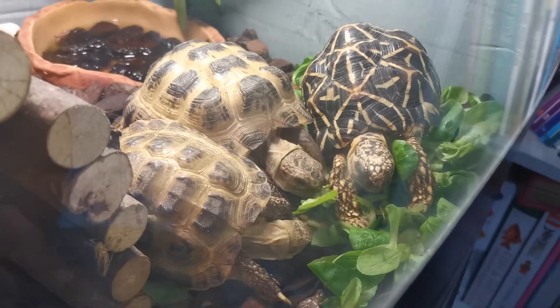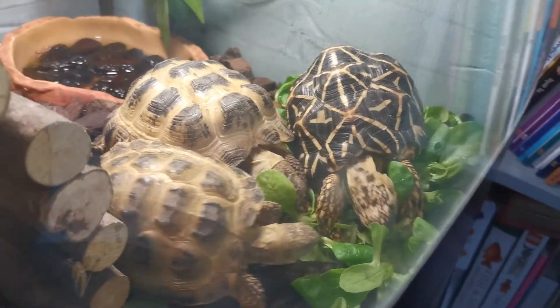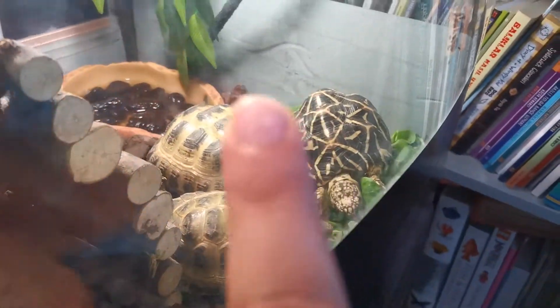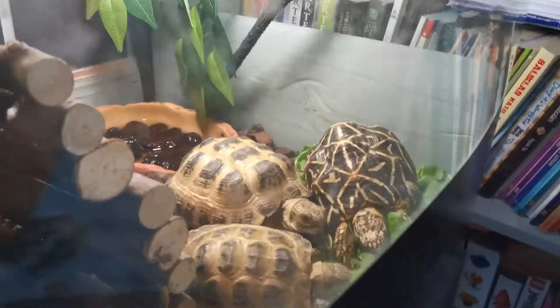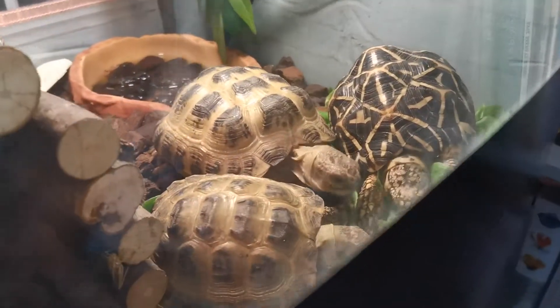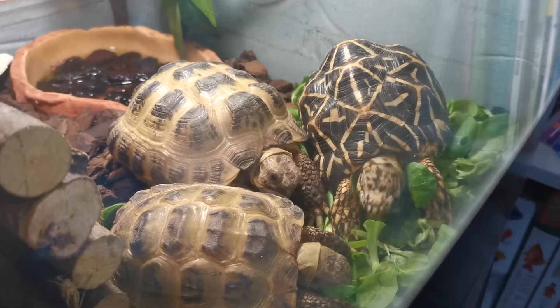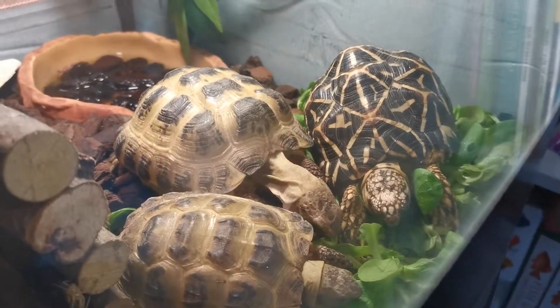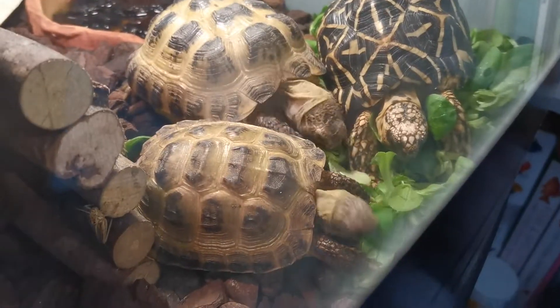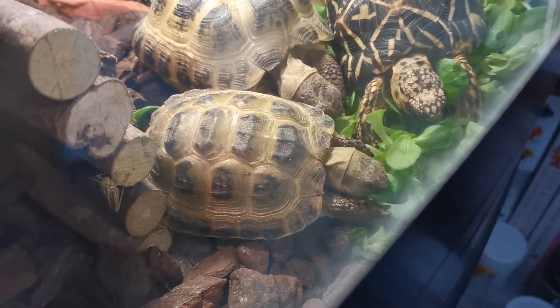My favourite is the Indian star tortoise — his name is Star, and we believe it's a he. The smallest one is Oya, and that's Lily or Lilo. I've had the Indian star for about a month; the other guys I've had for over two years.